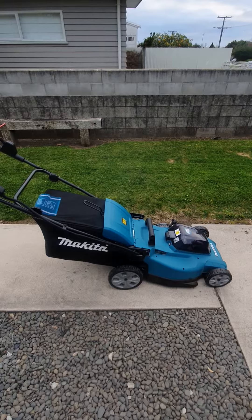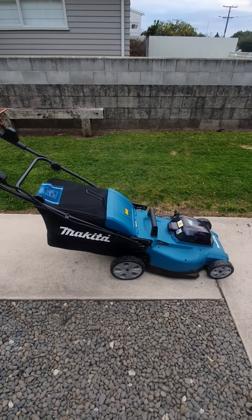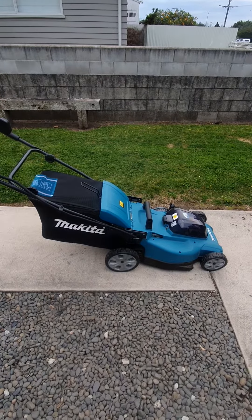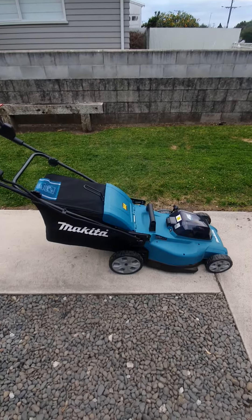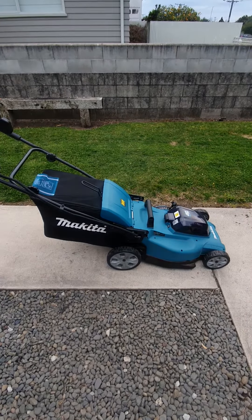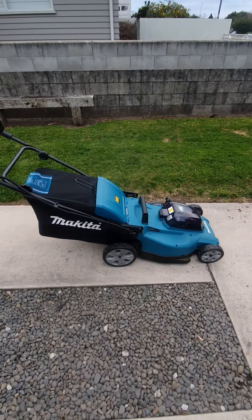I'm really staggered — I wish I had bought one 10 or 20 years ago. You can get ones with steel bodies and ones with alloy bodies, but this mower, without the batteries, only cost about $640.